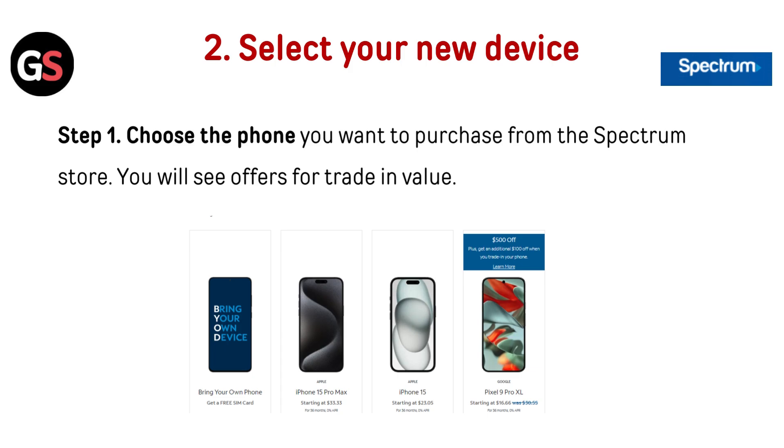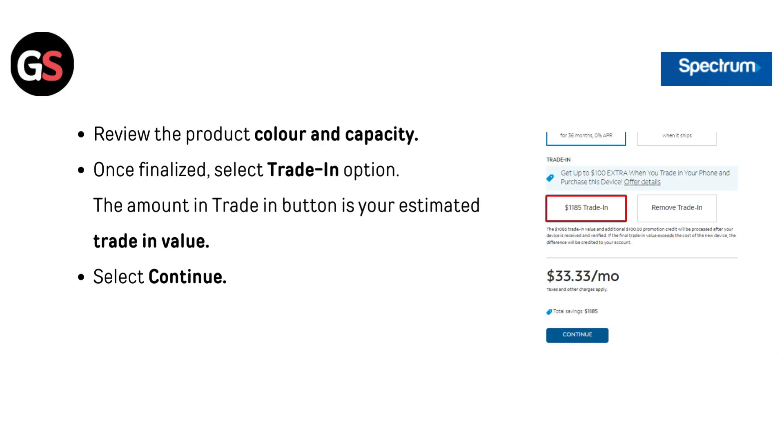Step 8: Click the Shop Phone button. Now select your new device. Step 1: Choose the phone you want to purchase from the Spectrum store — you will see offers for trade-in value. Review the product, color, and capacity. Once finalized, select the Trade-In option. The amount shown on the Trade-In button is your estimated trade-in value.